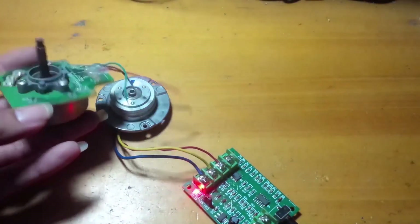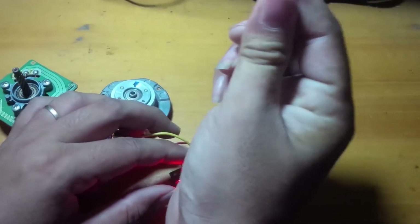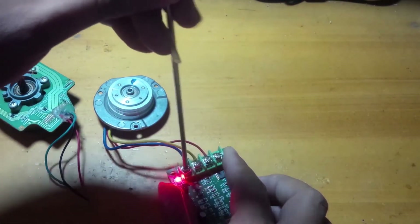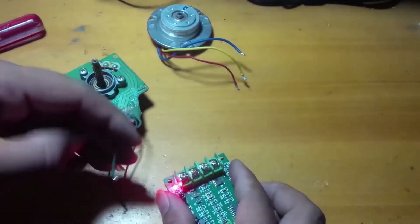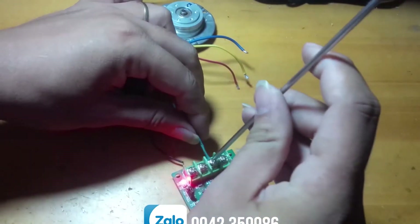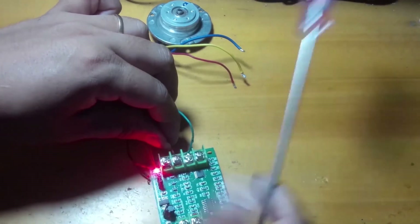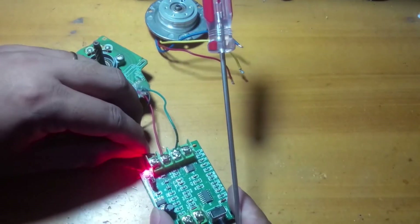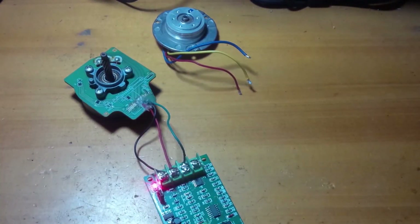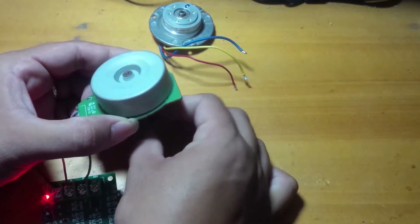Now I'm going to turn the motor from the other side. You can just swap the 3 pins of the motor connection to reverse direction, like I'm doing. We'll see you next time.